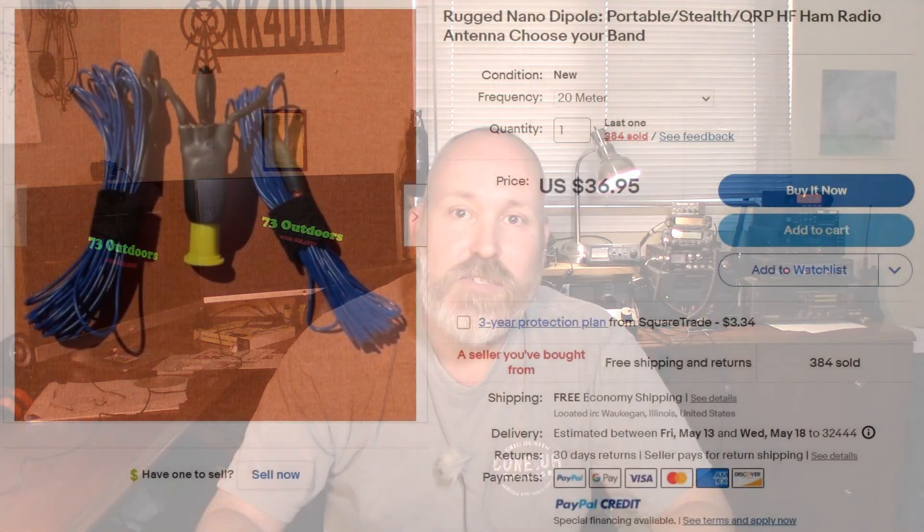The next item on this go kit is the Rugged Nano Dipole, sold by Tim Ortiz on 9SAB. We've already covered that in the previous video. It costs $36.95. I purchased it because it's small and compact. He sells others, but I got the 20 meter version because that's the band I'm going to find myself on most often.